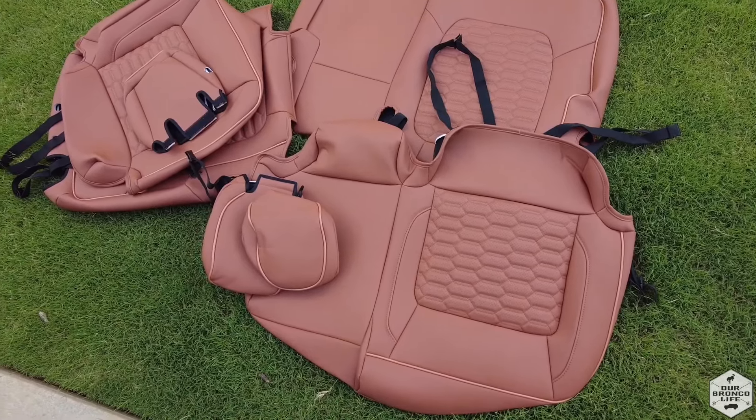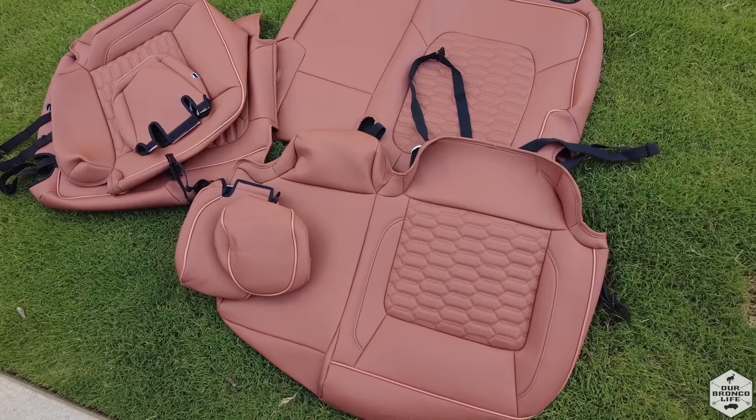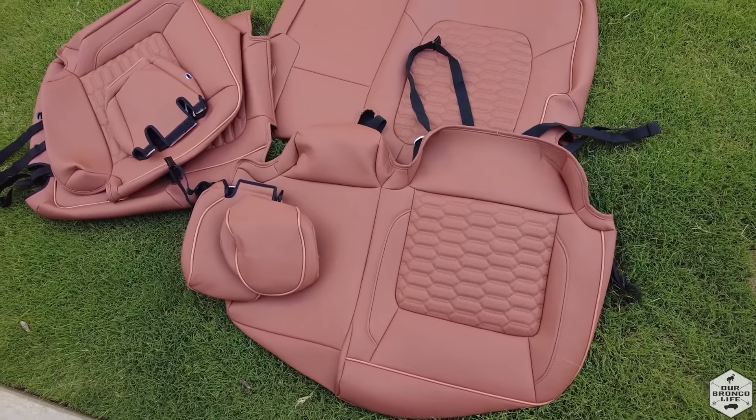Before installing, we recommend putting these in the sun for a little bit to warm up. It'll be easier to maneuver them around your seats. So we're going to start with the back seats first.